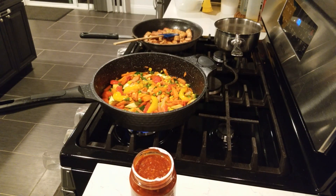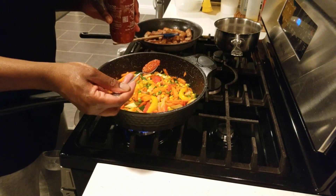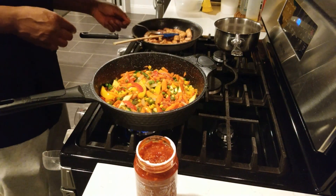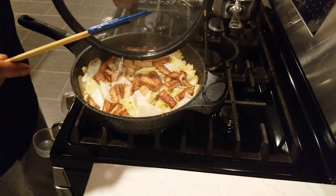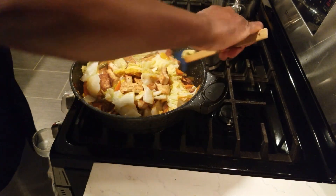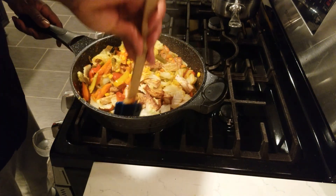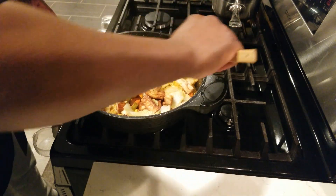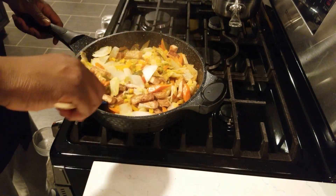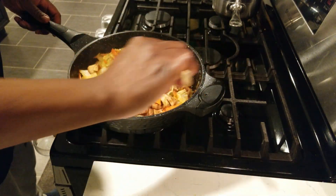Now we're folding in everything. Remember when we started it looked like a lot of cabbage, but now it's cooked down to the right amount — five minutes and it's ready. You don't want to overcook it. Asian style stir fried veggies with tofu. The sauce kind of goes everywhere — you can't go around that, trust me. It's really quick and really easy.